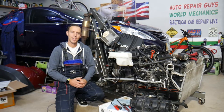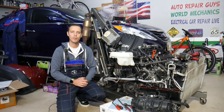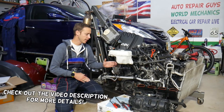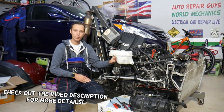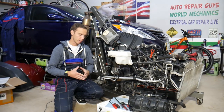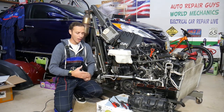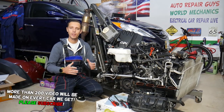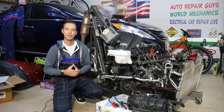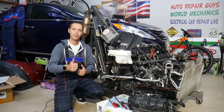Hey guys, welcome back to Auto Repair Guys. Thank you for watching and subscribing to the channel. Today will be a super helpful video for anyone with a Hyundai Sonata who needs to remove or replace the exhaust manifold. Every single car we get in the garage, we try to make at least two to three hundred free repair videos — our mission is to save you as much money as we can. All we need in return is for you to subscribe to the channel and like the video so we can keep making these free videos.